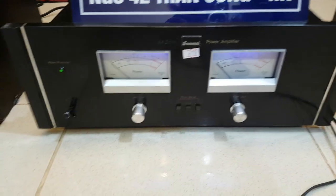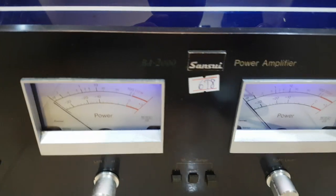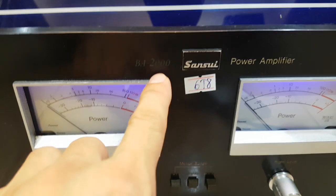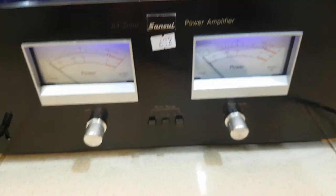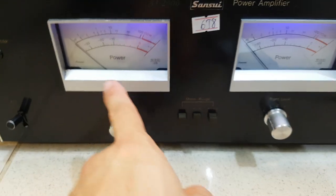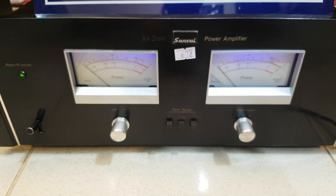Đầu tiên sẽ là cái cục bao của Sơn Xui. Model của nó là BA2000. Đây là cục bao anh em nhé, có 2 đèn vu và 2 pin. Khi có tín hiệu nhạc lớn thì đèn vu nó sẽ vẩy. Hiện tại thì mình đang sử dụng trên một cái thiết bị bằng điện thoại. Anh em để ý khi có tín hiệu.